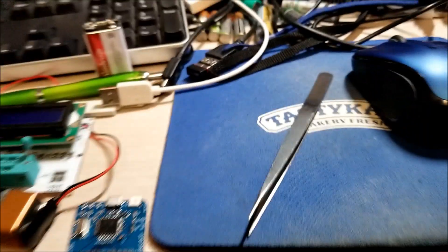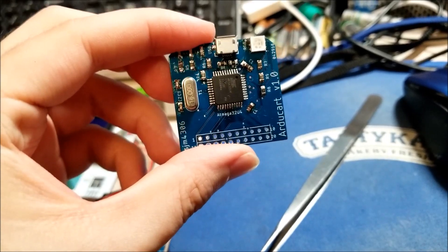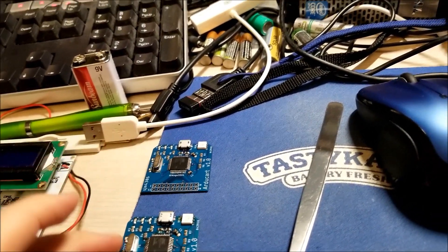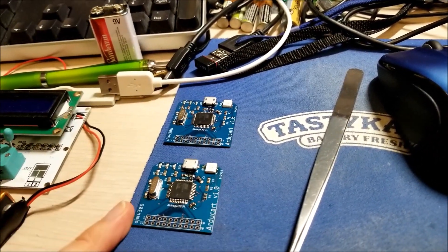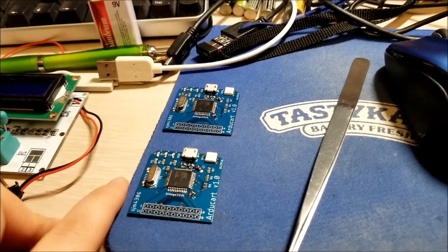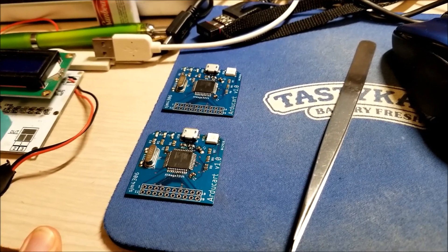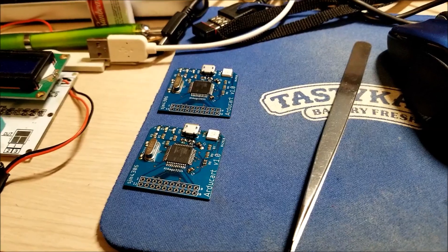Now all I need to do is solder the connector header on the bottom, and this will be a fully complete R2BOY cart. So now I have two of these right here, and one on my breadboard. One of these is gonna go to my buddy Rourke, and another one will go to my buddy Elliot over at the Retro Future. I still have to design the actual console itself that this will plug into, but it's gonna be relatively simple, so I'm not too worried about that. We'll get some boards made up for that and assemble those to make little cartridge-based R2BOY game consoles. Until the next video, I will see you guys later. Bye.